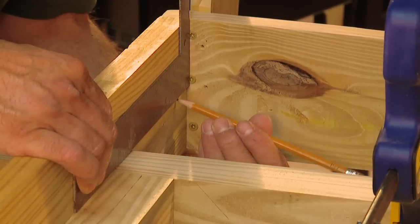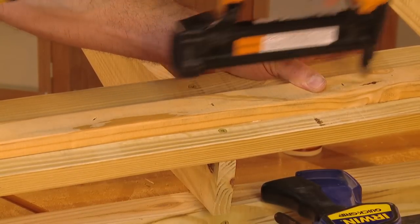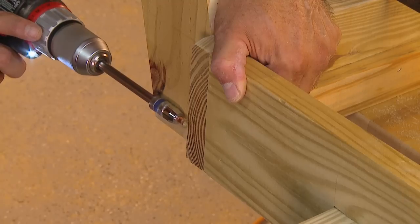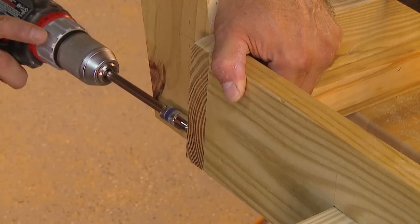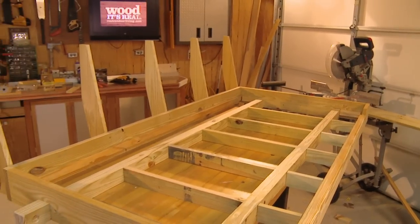Attach a ledger strip across the length of the back in the same manner as the front, aligning it with the support system. Then attach the entire assembly to the rear of the frame, being careful to align the corners. Install screws at both ends.